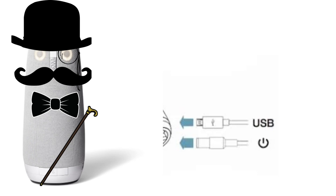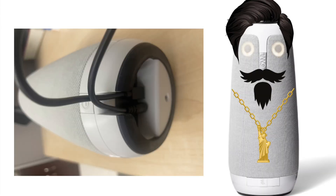Indubitably, my distinguished companions, allow me to elucidate the process of connecting the USB cable to the base of the owl and the other end into your computer. With deliberate grace, align the tip of the USB cable with the designated port on the base of the owl, and with unwavering precision, insert the opposing end of the USB cable into the waiting port. Basically, plug the USB cable into the base of the owl and then the other end into your computer.